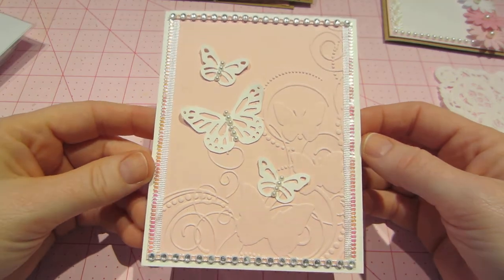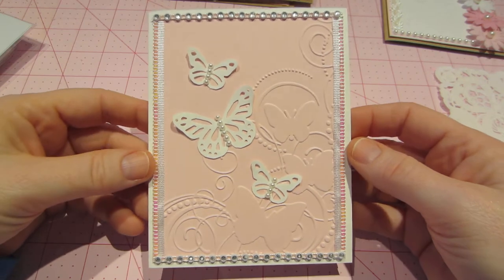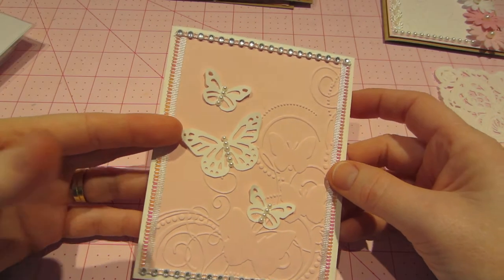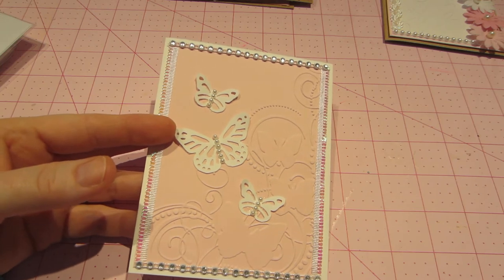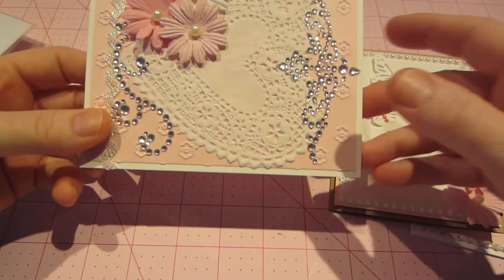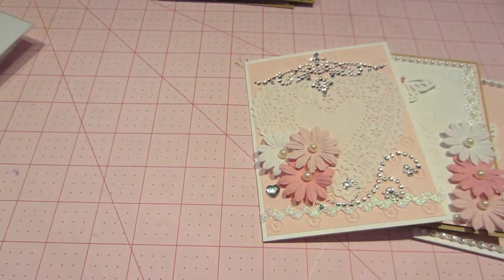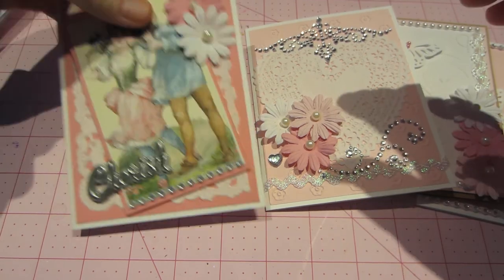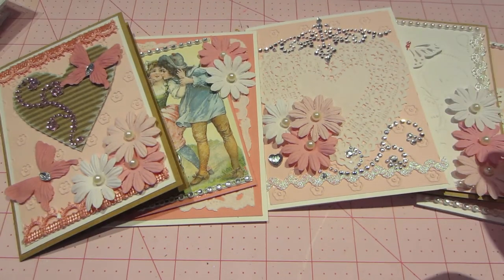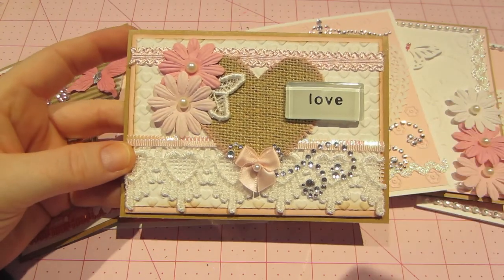And then this is the simplest of all — it's just embossed with a couple butterflies stuck to it and some ribbon. I kept the inside white. That is what I did. You guys know I keep mentioning I'm going to be doing some clay, and I wanted to get these cards out of the way first. Then I'm going to get the clay out. Thanks for watching!